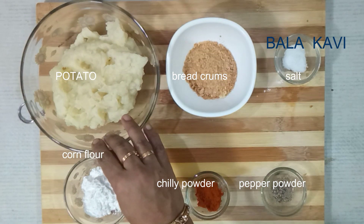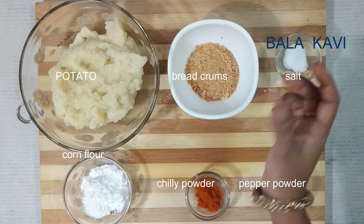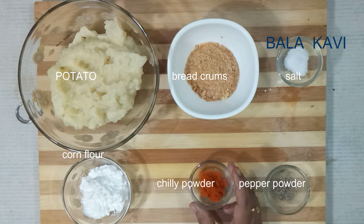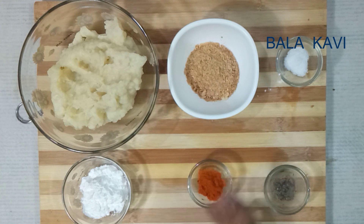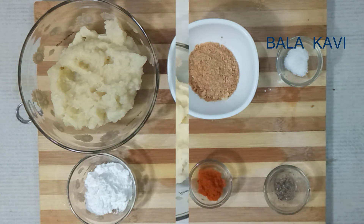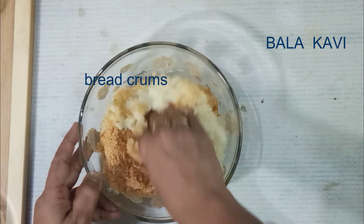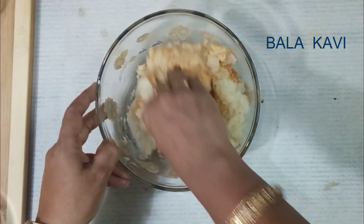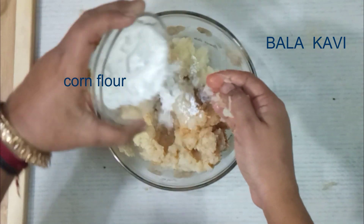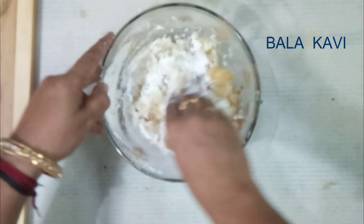Now we have 3 potatoes and a little bit of rice. We need 1 and a half spoons of milk and 2 tablespoons of corn flour. I am going to put the bread in the middle and put the corn flour in the middle.